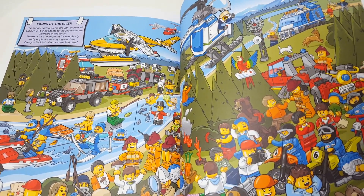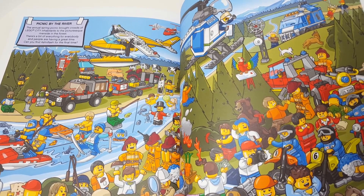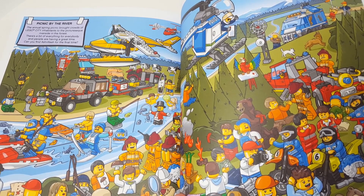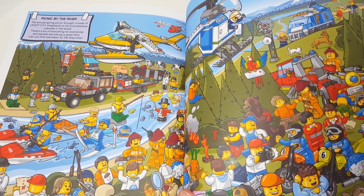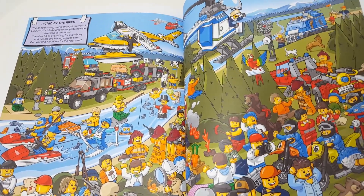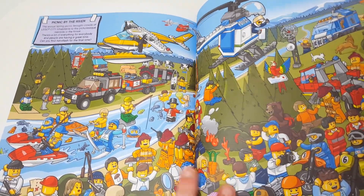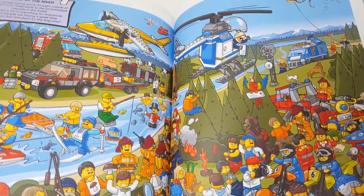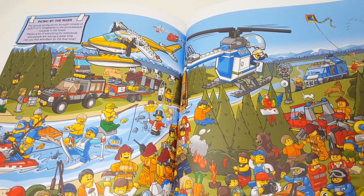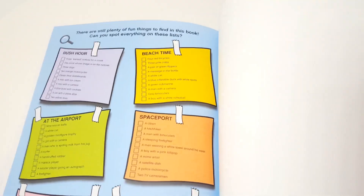"Picnic by the river — the annual spring picnic brought crowds of Lego City inhabitants to the picturesque riverside of the forest. There's a bit of everything for everybody and people are having a great time. Can you find Ashenflash for the final time?" Oh, it rhymed — but it was the same word so it doesn't really count. I'm wow — I'm in the crease of the book! That's a sneaky little spot. And there's a guy on a tree — the tree is on fire, that's cool.